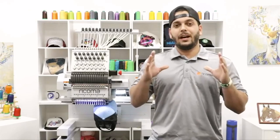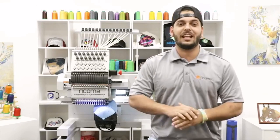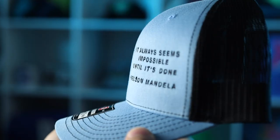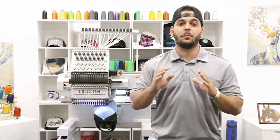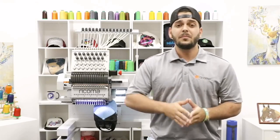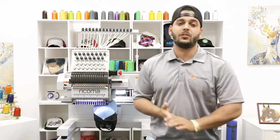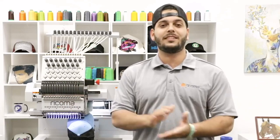Today I'm going to be talking about very specific details on digitizing for small letters — a question I get asked often. I'm going to go through every little detail I use to show you how you can do those very small letters on Richardson caps, and they're going to come out as crisp as possible. We're going to do some digitizing, then see the final product and embroider it so you can see the whole way through. Let's jump into the digitizing.